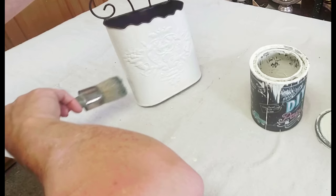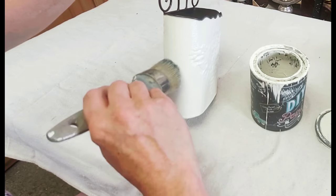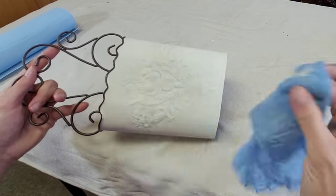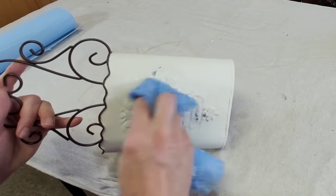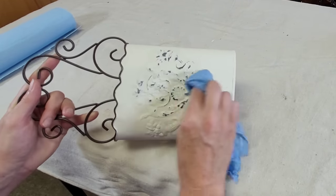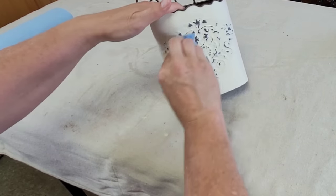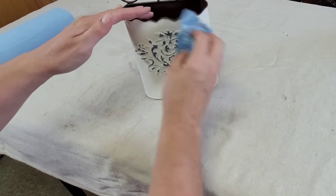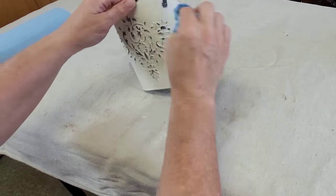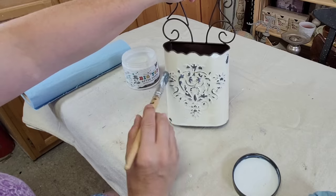I only painted the sides and the front of this — I wanted the rest of it to stay that beautiful brown just for good contrast. Once that was done, it was time for distressing. I'm using a really simple shop towel dampened with water, just rubbing all over the raised areas to wipe back some of the excess paint and really reveal that beautiful detail in the front. I love this wet distressing technique rather than sandpaper, mainly because sandpaper makes such a dusty mess everywhere.